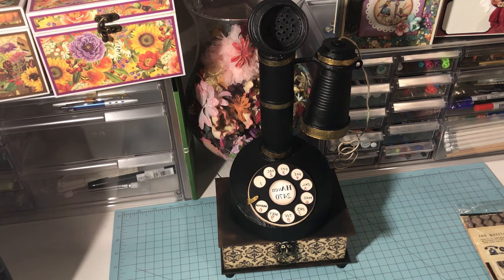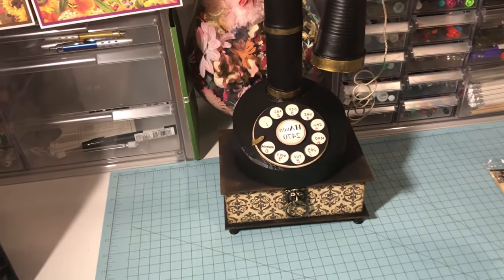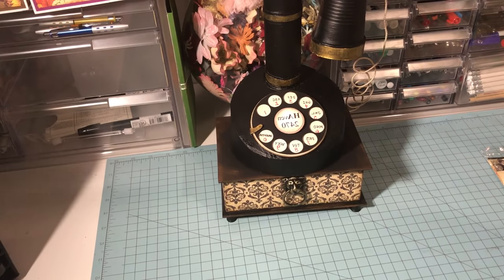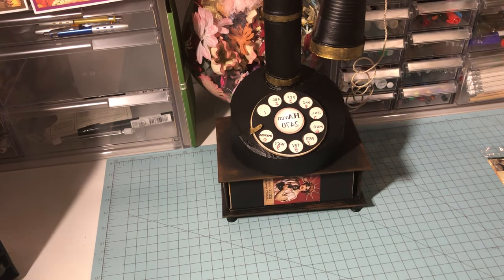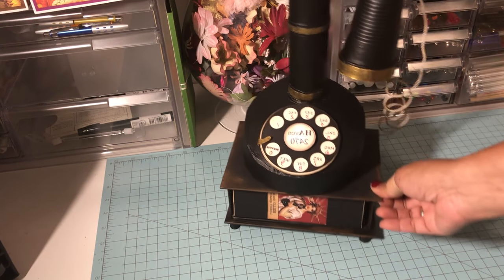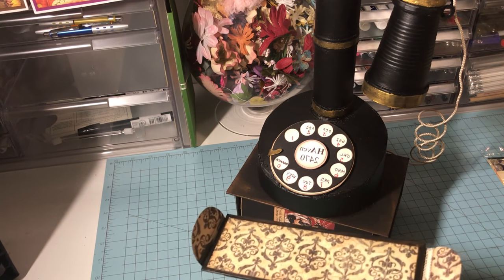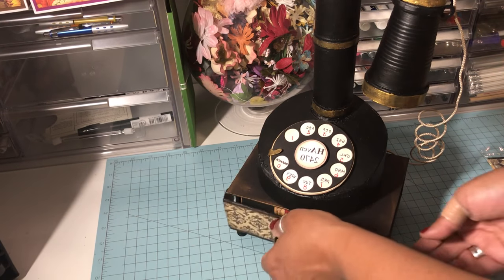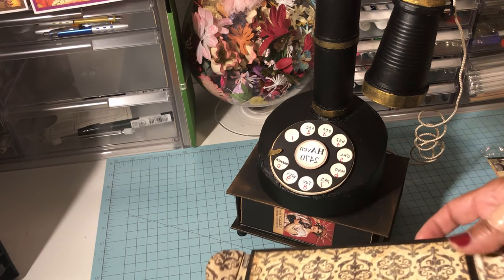The element on the front — the line — is a pull from Graphic 45. The box opens up for the mini album: there are two magnets on each side of the front. What I did was alter the box. As you know, the lid flips up on the original Graphic 45 box — I cut the face of the box out and put magnets on the sides of the box.